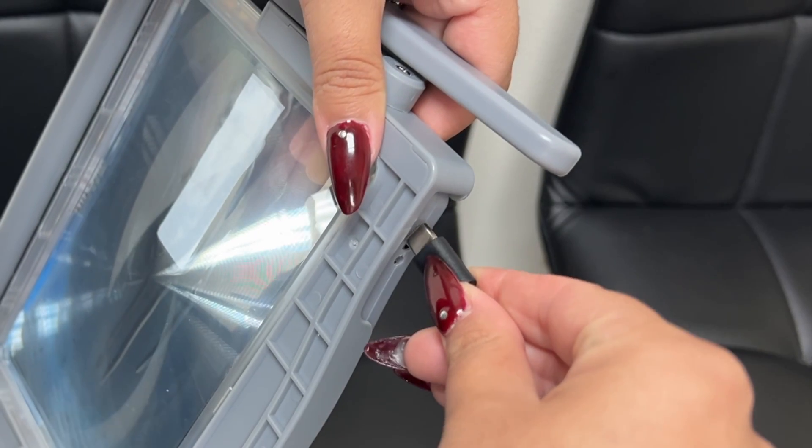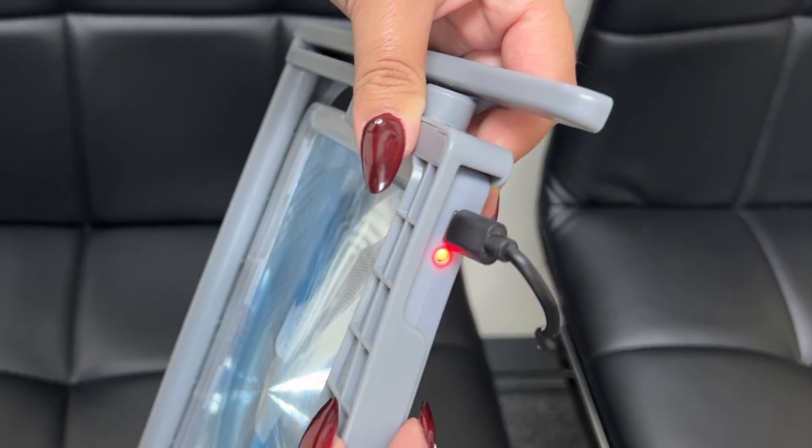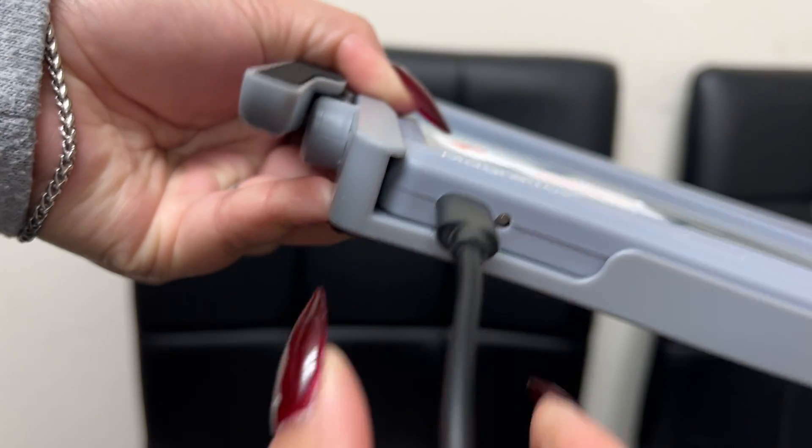The wonderful thing about this magnifier is that it's rechargeable, so the use of batteries can be a thing of the past.